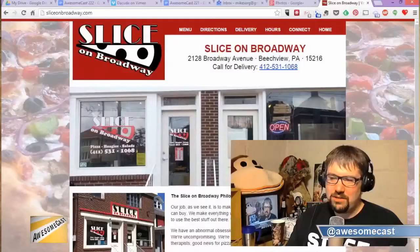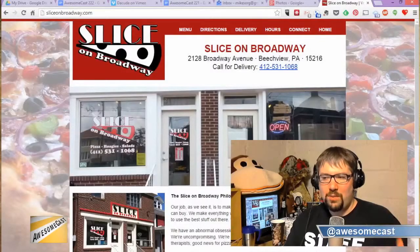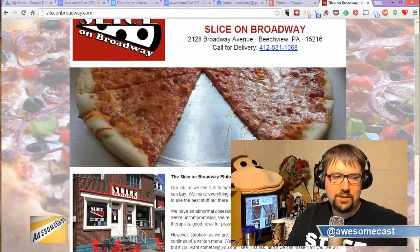I want to give a shout out to our friends at Slice on Broadway — they're providing that great piece you were munching on before the show. It was delish, tremendous. I don't know what they did but it's like they toasted the crust — it was just amazing.